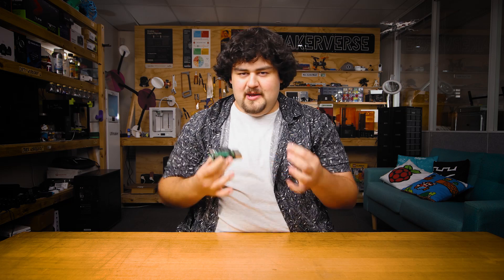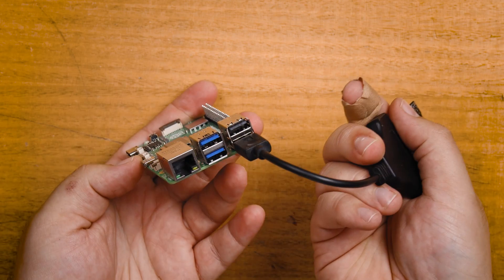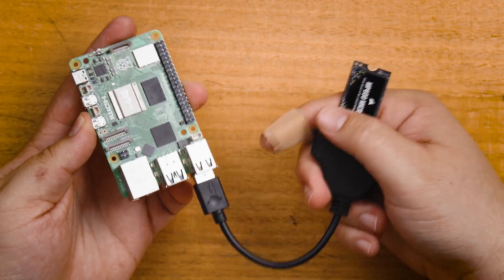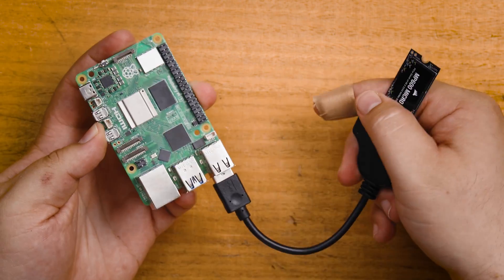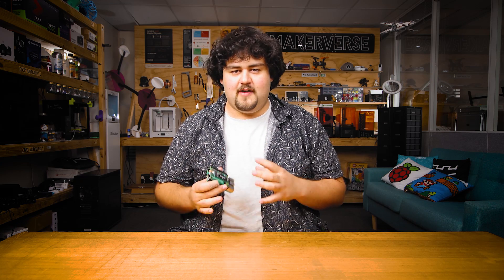People have been running Pis off NVMe drives for a while now, but that's usually done with a USB to NVMe adapter, which takes up a USB port and is not very compact with that dangly adapter hanging around. Now let's take a look at how to get Pi OS installed onto our SSD so that we can boot off of it. If you happen to have a USB to NVMe adapter lying around, this process is super easy — just plug it into your computer and you can directly install Pi OS onto it like we would with a microSD card.